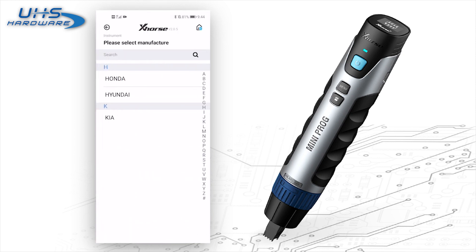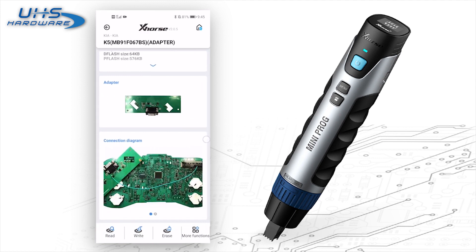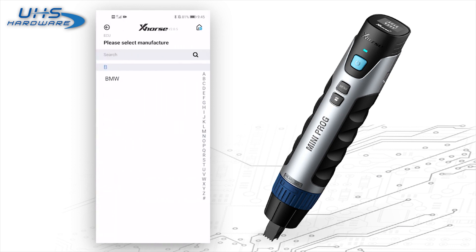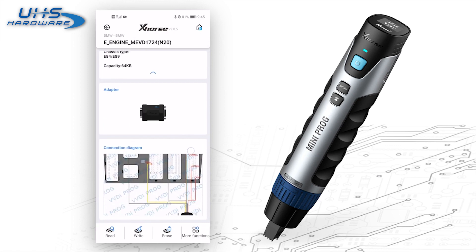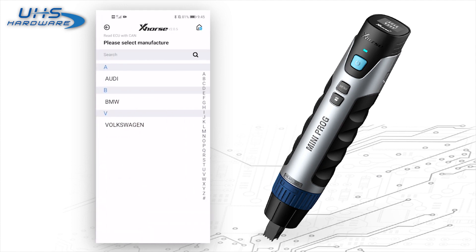As for instruments, so far it supports three car models: Honda, Hyundai, and Kia. Let's choose Kia — it also shows the required adapter and the connection diagram. About the ECU, it's the same interface as the other modules. The last icon is Read ECU with cam — you can read the ECU without dismantling.